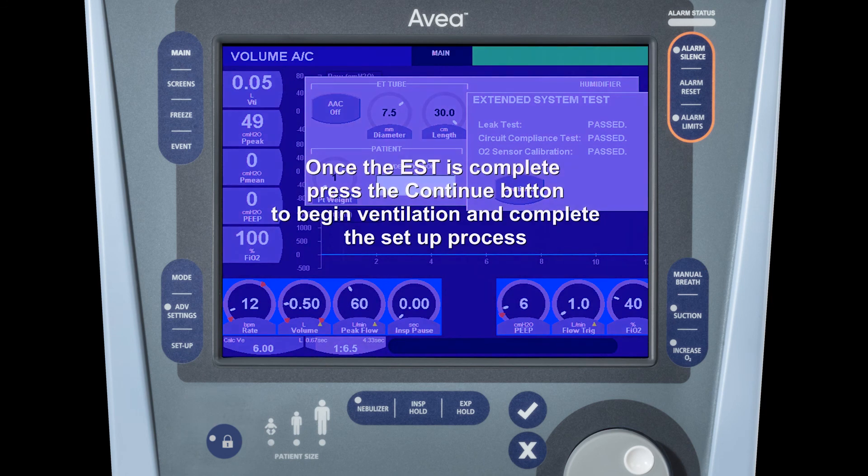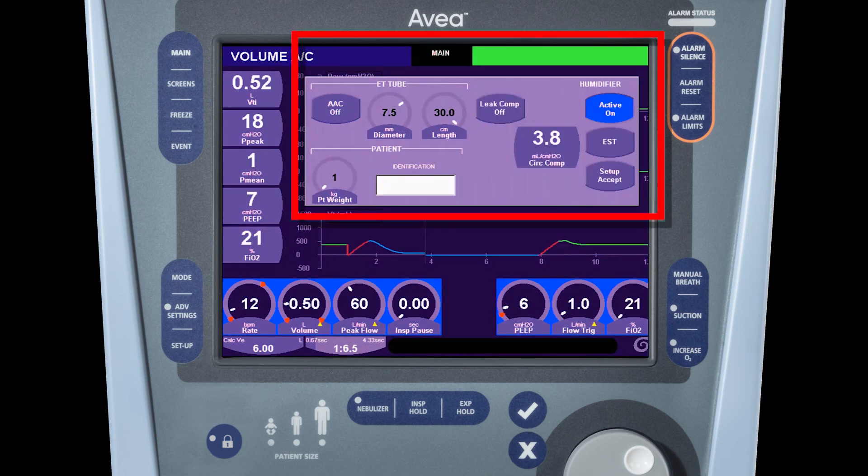To begin ventilation, press the continue button. You will now see the circuit compliance compensation value in the window, and pressing set accept will allow you to begin ventilating your patient.